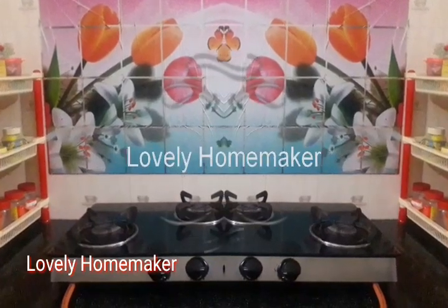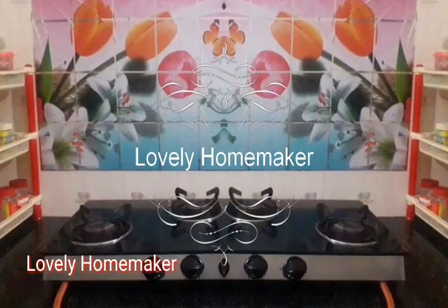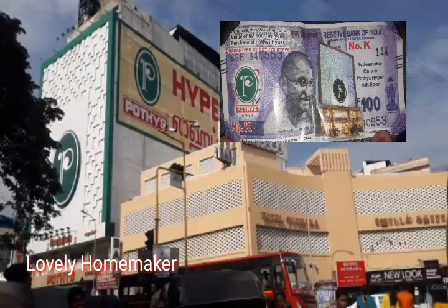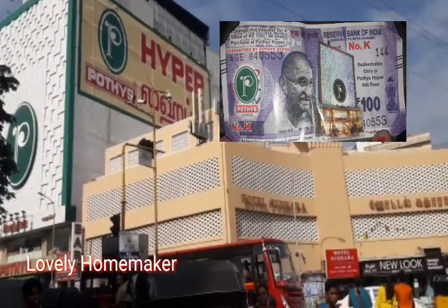Hello Friends! Welcome back to my channel Lovely Homemaker. We are going to see a shopping haul video on our channel. We are in the Pothys Hyper.